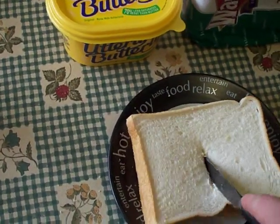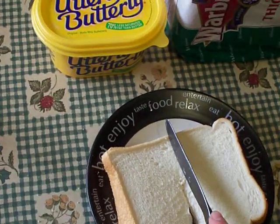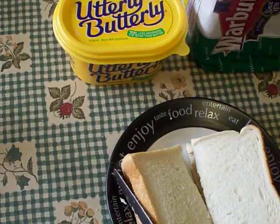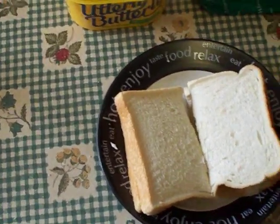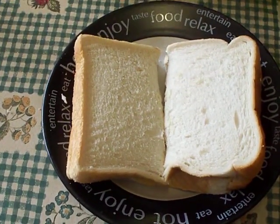Now, cut the sandwich in half with your knife. You may, if you like, cut into triangles or squares. Place the knife down. And there you have it — one chicken and stuffing sandwich.